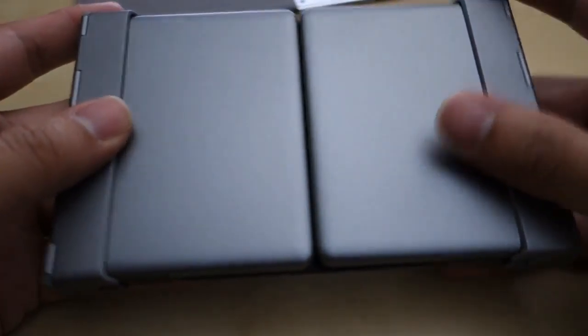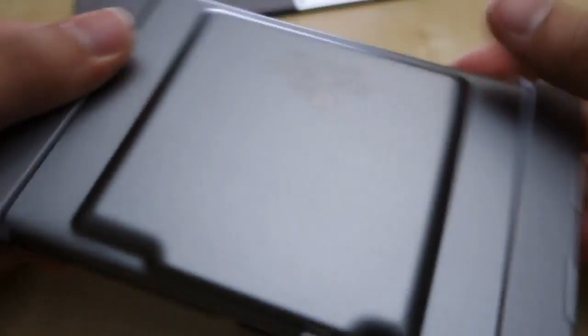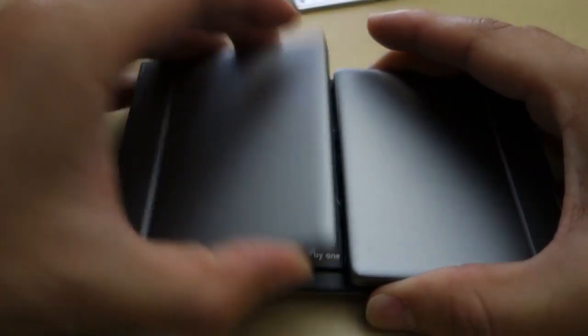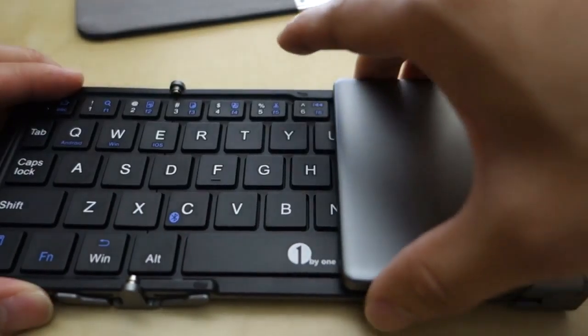This is a nice little metal keyboard made out of aluminum. It feels really nice, and it's basically a foldable Bluetooth keyboard, as you can see here. Everything is very solid and very well made.